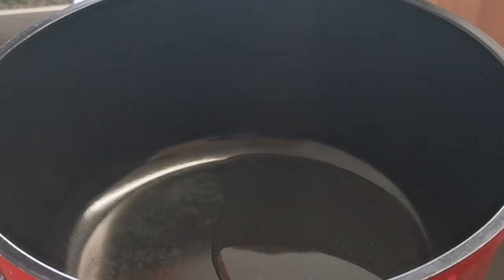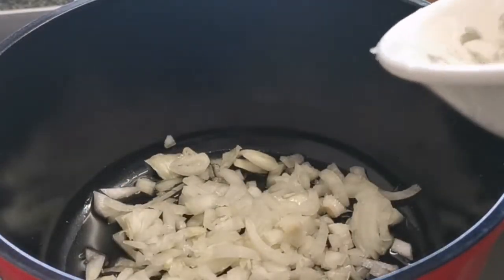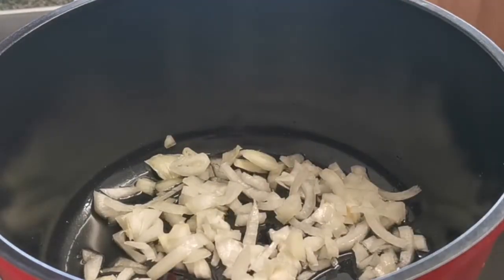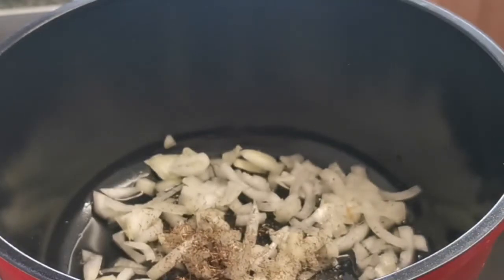I'm using the oil to start to fry the sauce. I'm adding chopped onions to the oil. I've just added thyme, and I'm going to be adding a spoon of curry as well.